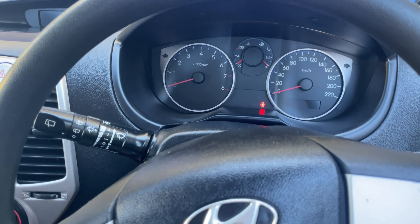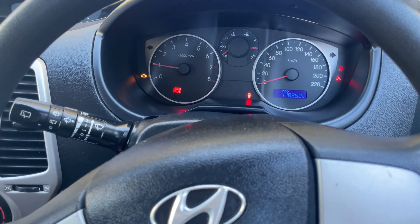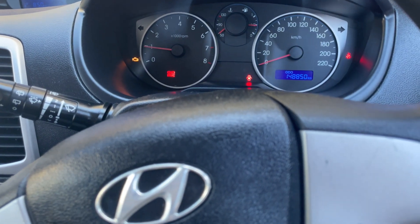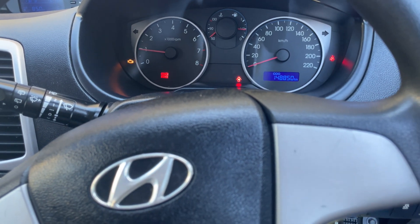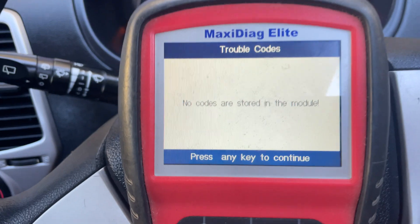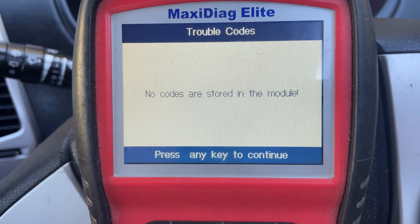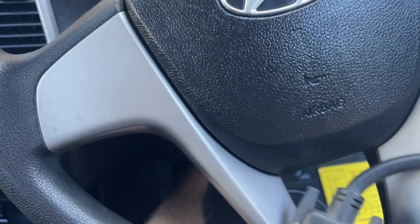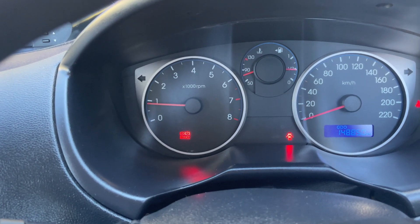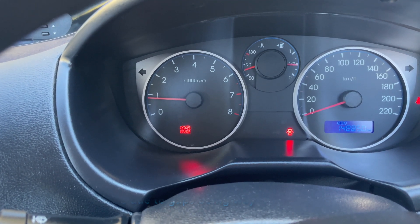First test is just to start the car and see if it's running rough. Running very smooth now - sounds like it's running on all four. The engine light is still on but I'll attempt to clear the code. After erasing the codes with the car off, no codes are stored. Starting the car again - running beautifully and smooth on four cylinders, no misfire, no engine code, and the job's fixed.